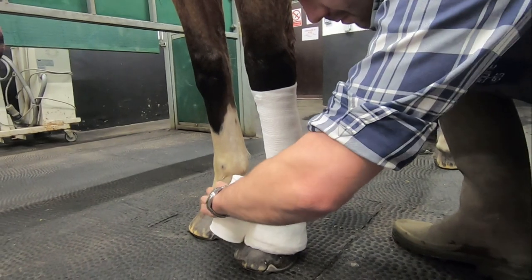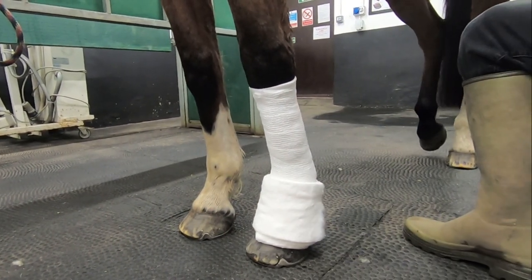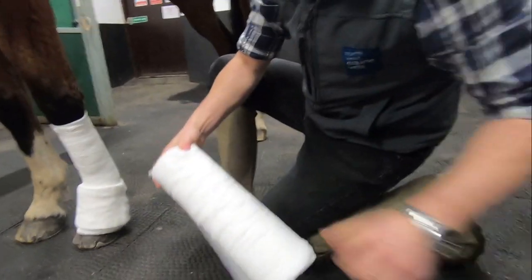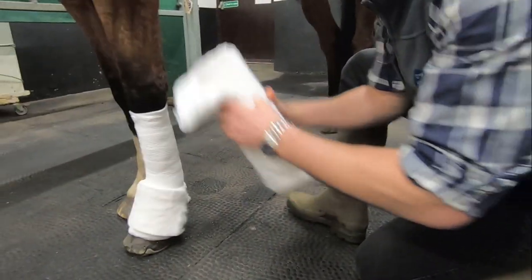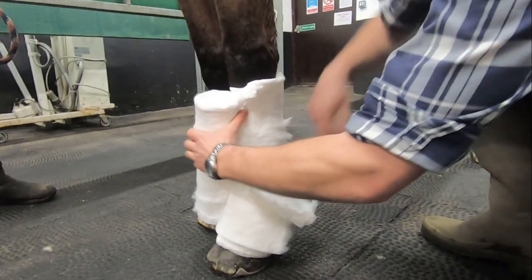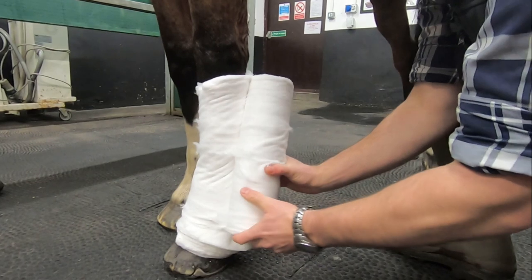We're now applying our second cotton wool layer. You'll note that I'm using a cotton wool roll that's only approximately half as long as a normal one. This is very useful for wrapping around underneath the fetlock above the pastern and the heel bulbs. You can alternatively unroll a full-sized piece of cotton wool and tear it in half, but if you can get hold of these half-length ones they're much quicker to use.